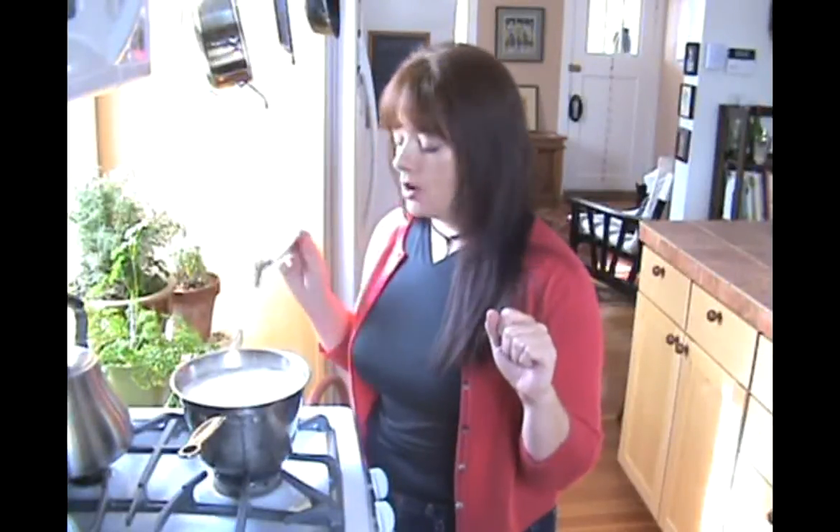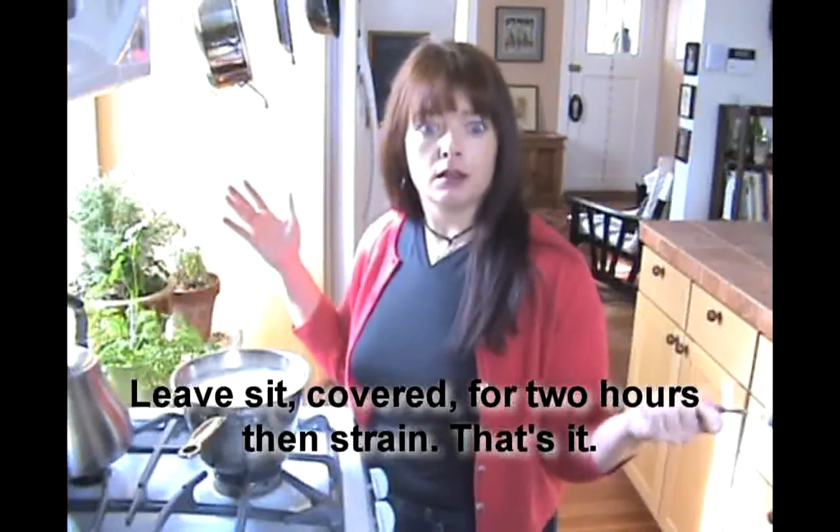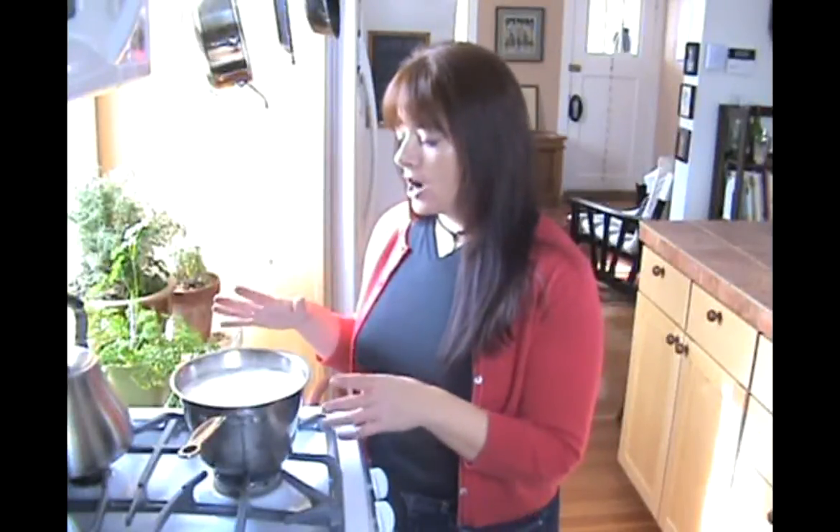Now we're going to put the lid on it and basically wait for two hours — that's it. You can't get much easier than making ricotta cheese. After two hours the curds will really have formed and we'll come back to strain it out. But right now I'm headed out to go see a lady about some chickens. Excited!